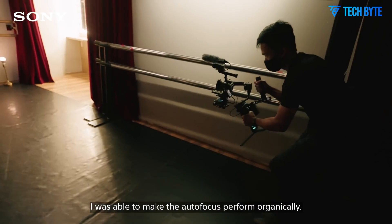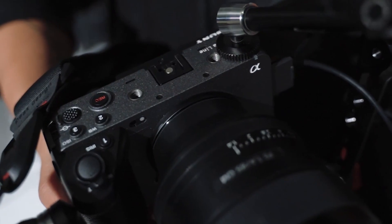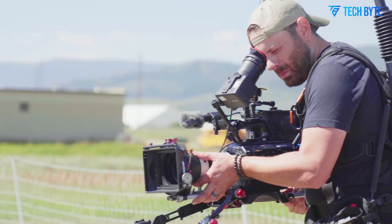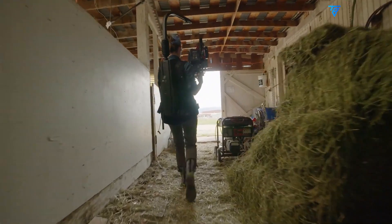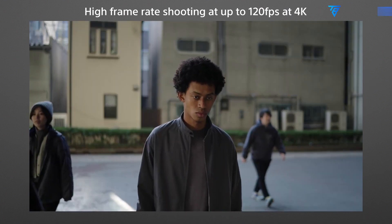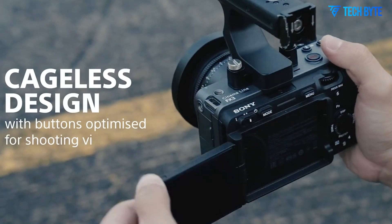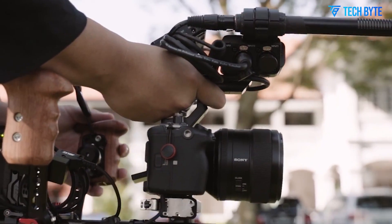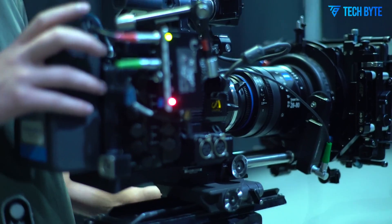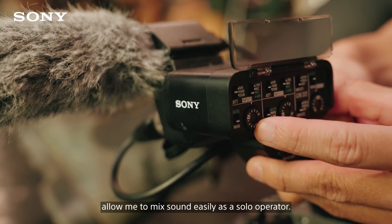A key focus of the FX3 II is its ergonomics and usability, designed specifically with solo operators and small crews in mind. The camera maintains its signature lightweight and compact form, weighing just around 715 grams, making it one of the most portable full-frame cinema cameras on the market. Sony has refined the body design to enhance heat dissipation with an improved internal cooling system, enabling extended recording times without overheating. The physical layout has been reworked with a robust cage-like chassis supporting multiple mounting points for monitors, microphones, and lights. Its flip-out touchscreen LCD retains intuitive controls and enhanced visibility in bright outdoor conditions.